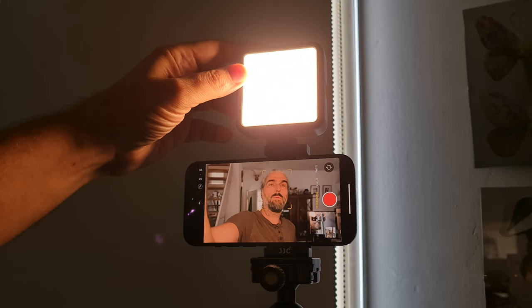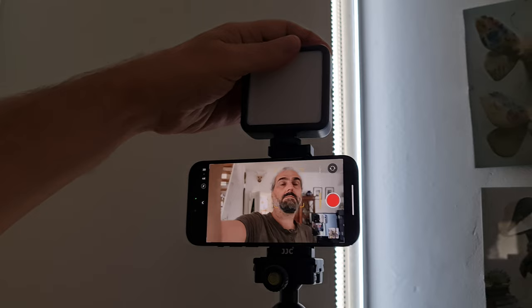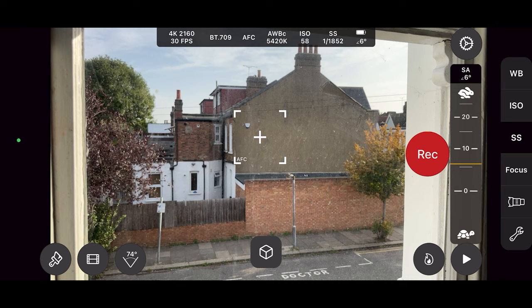If you want to add a small light to your vlogging setup, there's something like this little guy by V-Gym. It has a cold shoe mount so it can work with a cage that has a cold shoe. The light allows you to adjust brightness and temperature. If you want complete control of things like ISO, shutter speed, white balance, and focus as you would get on a dedicated camera, you can download a third-party camera app to help you do that.